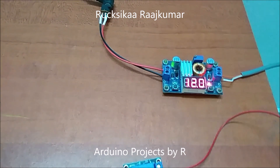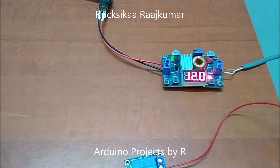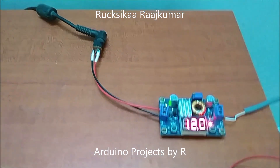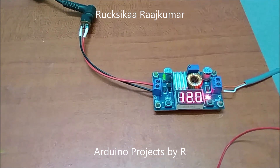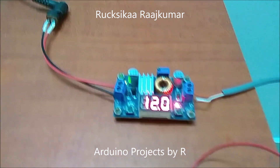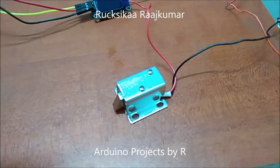For this project I didn't have a regulated power supply, so I have used this equipment from my dad's workplace. I have connected my laptop's adapter to this equipment, and for this project I will be using 12V to control my solenoid door lock.